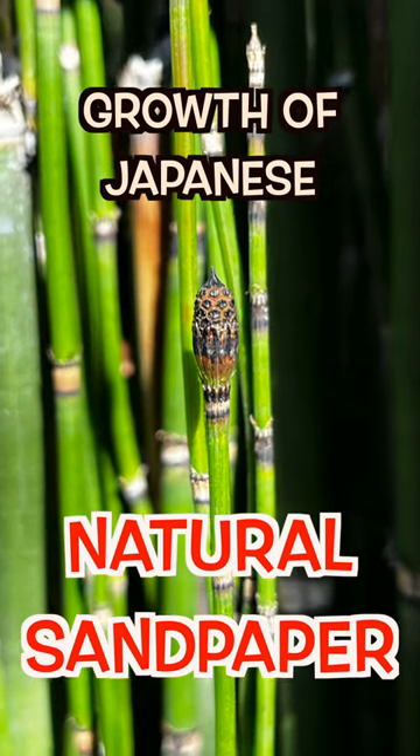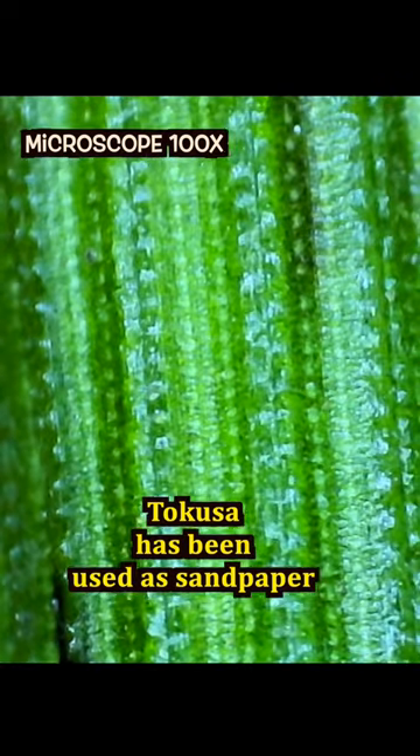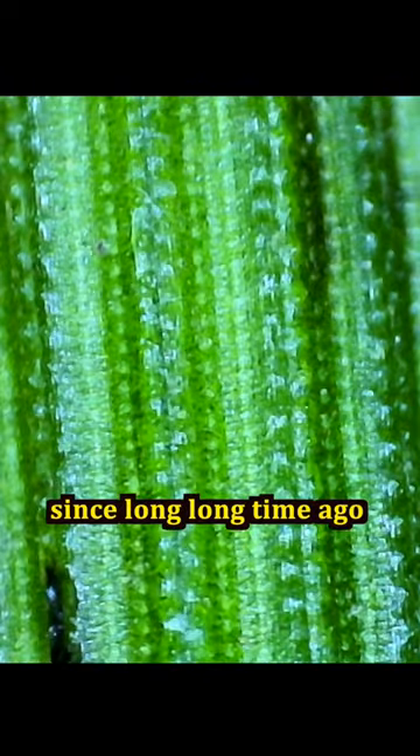How fast does Japanese sandpaper grow? Thanks to its unique surface structure, tokusa has been used as sandpaper since long, long ago in Japan.